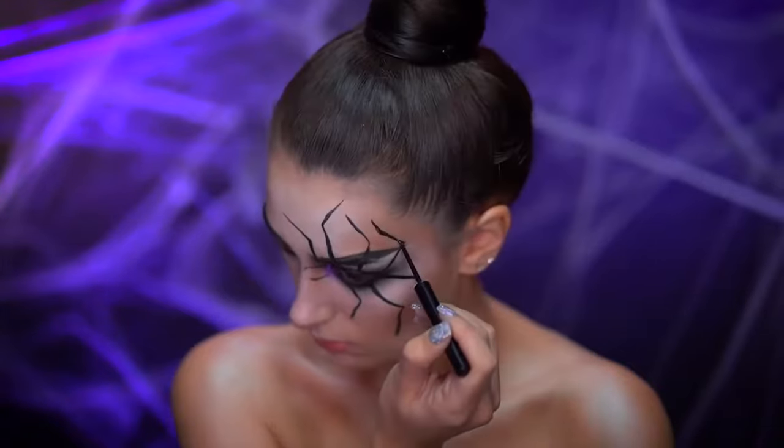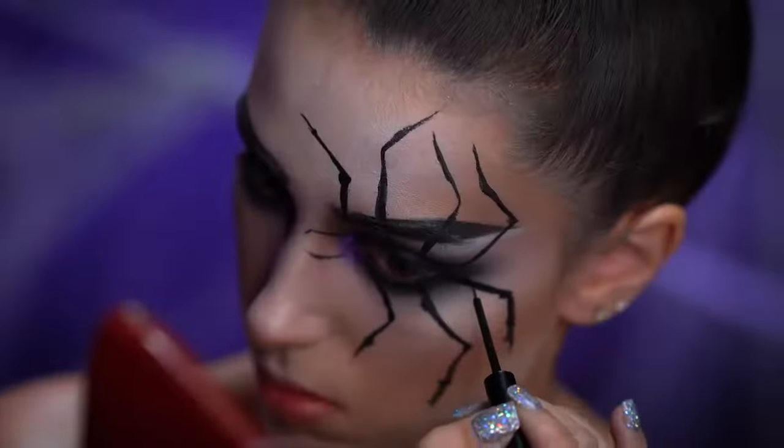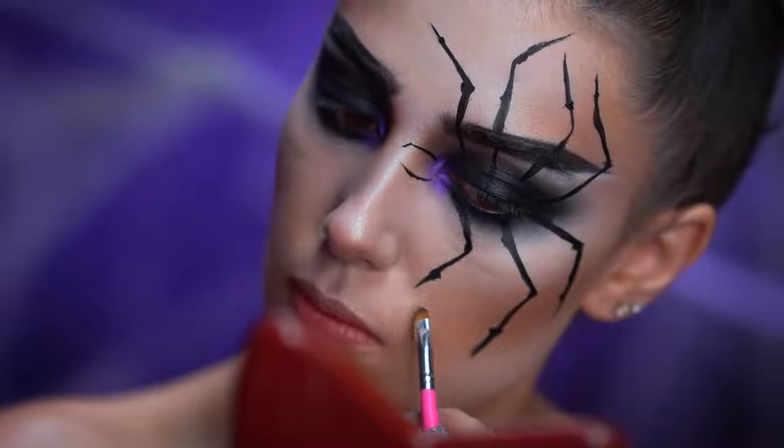With the same black liquid liner I'm going to start thickening up the legs and add some bends and joint areas. You can clean up with some concealer to sharpen any lines if needed.